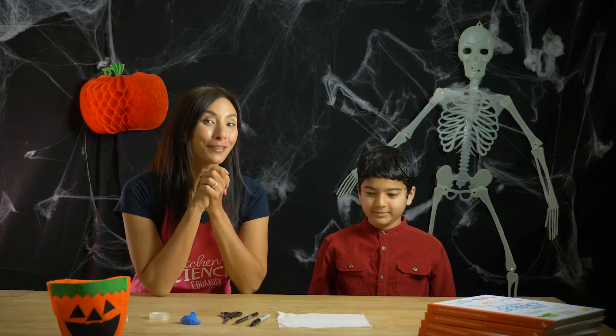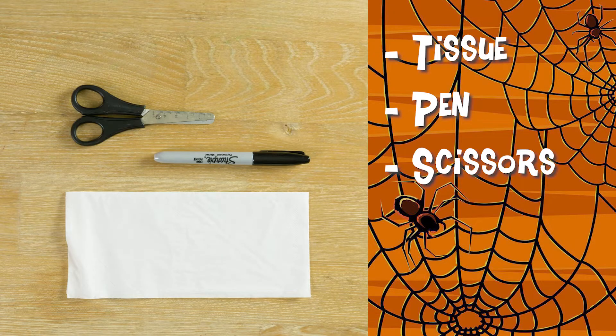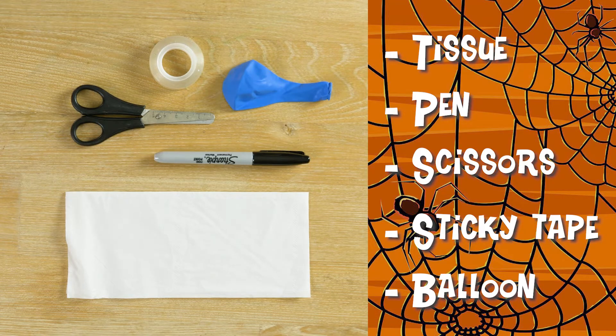Perfect. You will need for this recipe: a tissue, a pen, some scissors, sticky tape, and a balloon.